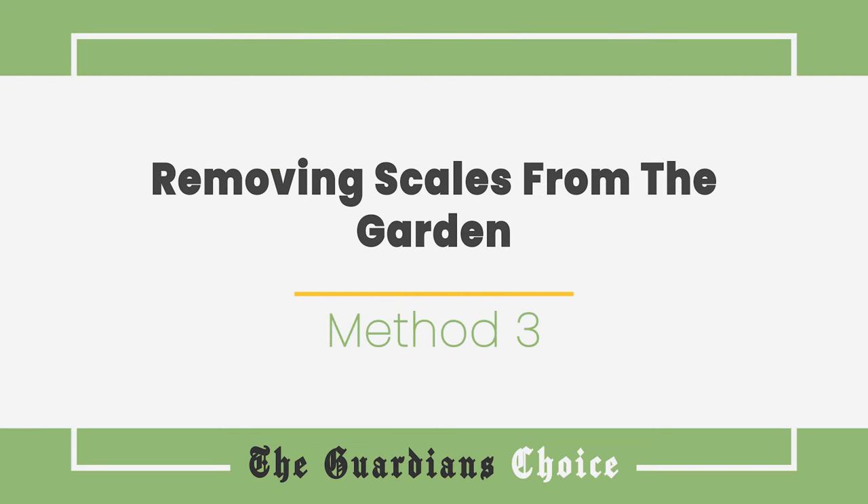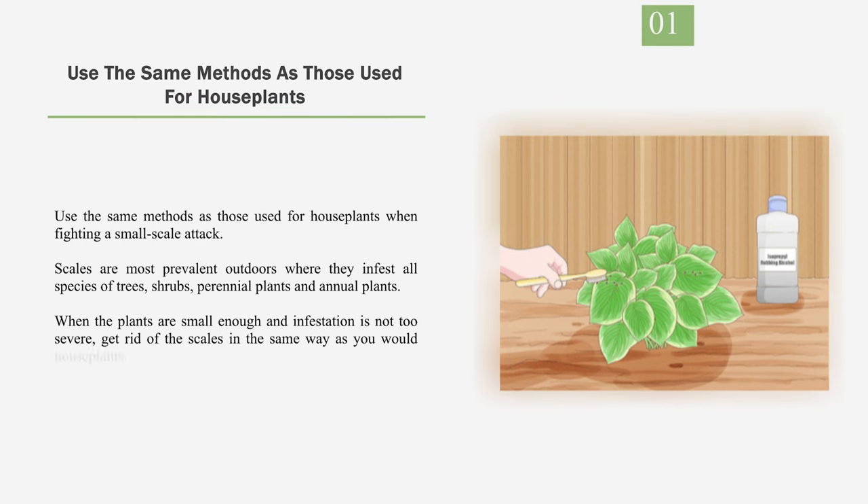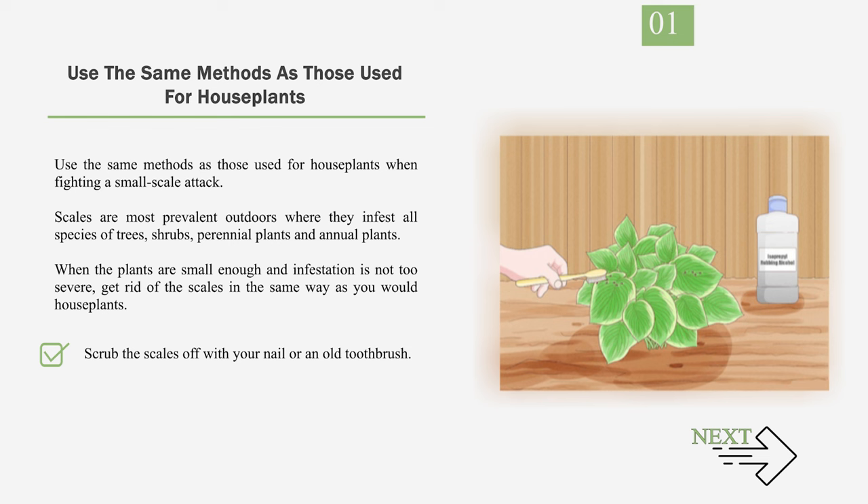Method 3: Removing Scales from the Garden. Number 1: Use the same methods as those used for houseplants when fighting a small-scale attack. Scales are most prevalent outdoors where they infest all species of trees, shrubs, perennial plants, and annual plants. When the plants are small enough and infestation is not too severe, get rid of the scales in the same way as you would houseplants. Scrub the scales off with your nail or an old toothbrush, and spray the plant with an insecticidal spray every 4 days or so.